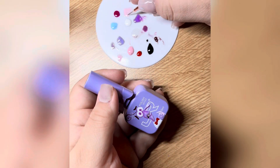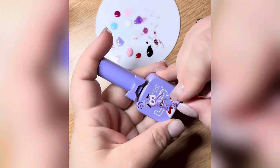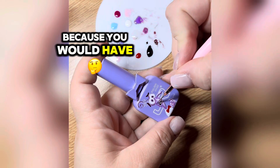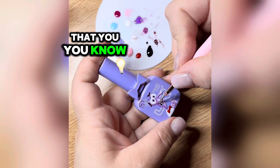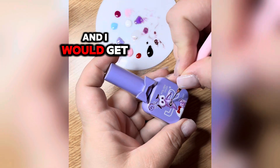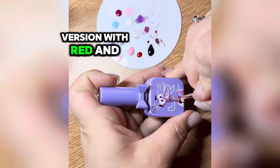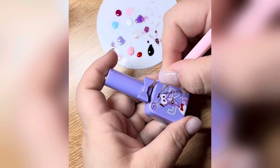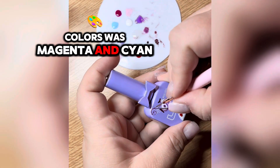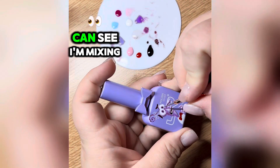I definitely recommend getting a good black, a good white, and a base coat for mixing. If you're doing this on your nails, you'd also need a base coat, a good top coat in both matte and glossy, because you'd have to top coat everything you put on your nails. I'd get a set of primary colors according to the first version — red, yellow, and blue — and also the second version with magenta and cyan, so you'd have more possibilities when mixing colors.